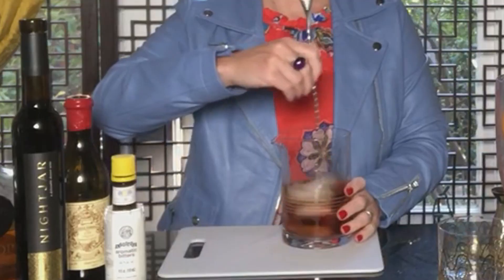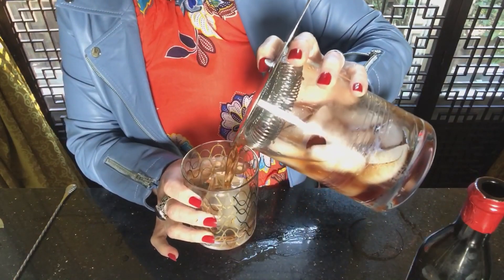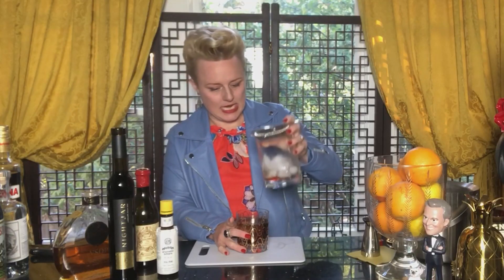I'm just going to give this a little stir. Now that our cocktail is stirred, I'm going to use a nice big ice cube — this is really important because these big ice cubes don't melt that fast, and so this allows your drink to really mellow out and settle down as it chills.